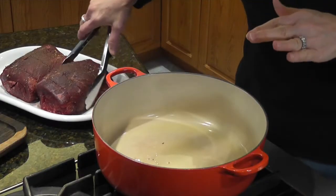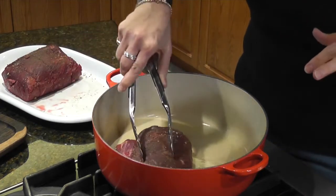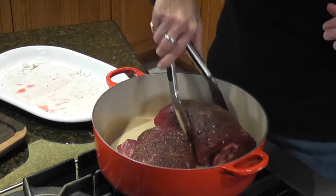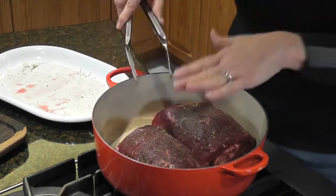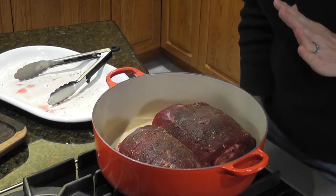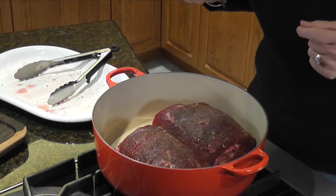Now what we're going to do is sear each side of the meat. We're just going to wait for the oil to get really hot and then put the meat in. Our oil is nice and hot, so we're going to put the meat in. We're going to let it sit for about two minutes and get a nice crust, then flip it over and do the same thing.